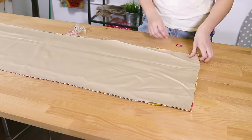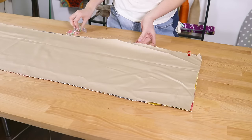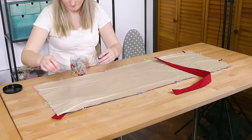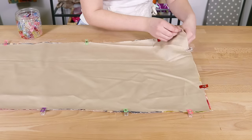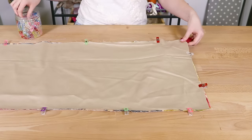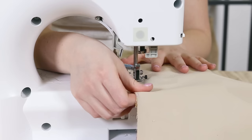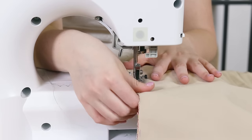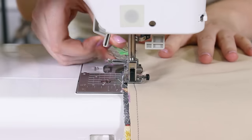Pin together the outer fabric and the broadcloth with right sides facing. Insert the straps in between the two layers on the top right and bottom left corners of the bag. There should be about an inch sticking out from the sides of the bag. Clip them in place. Sew around the edge of the rectangle with a quarter inch seam allowance, leaving a space that is large enough to flip it right side out.